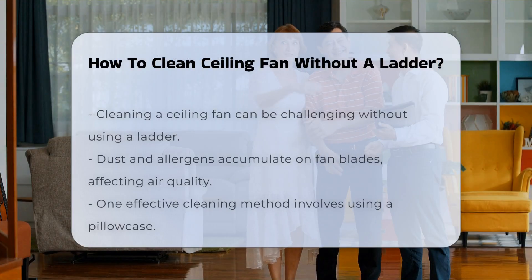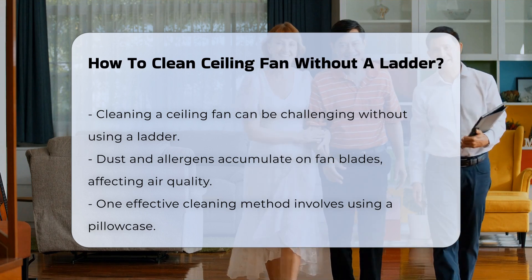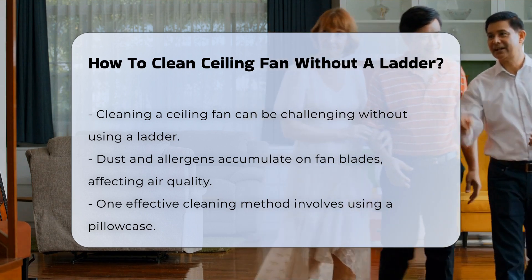Cleaning a ceiling fan can be a challenge, especially if you want to avoid using a ladder. Dust and allergens tend to accumulate on fan blades, which can impact air quality.